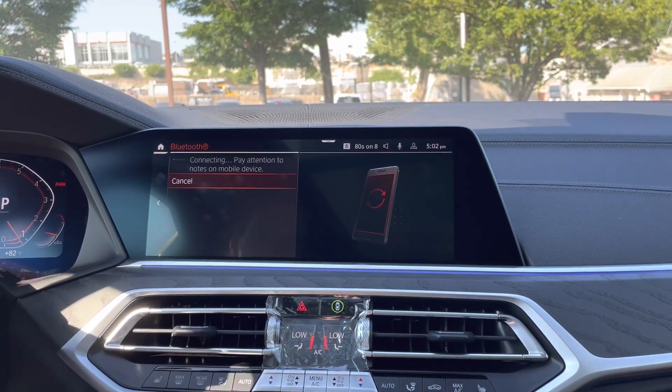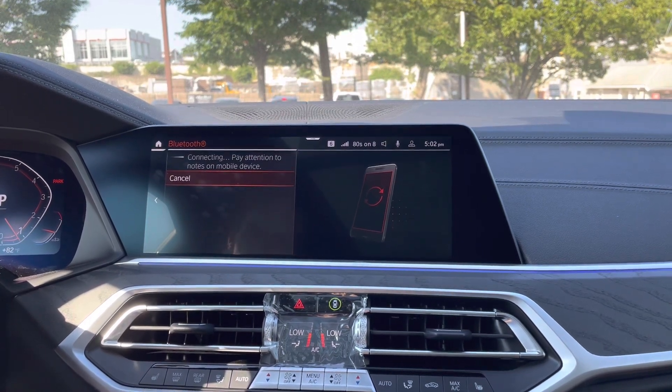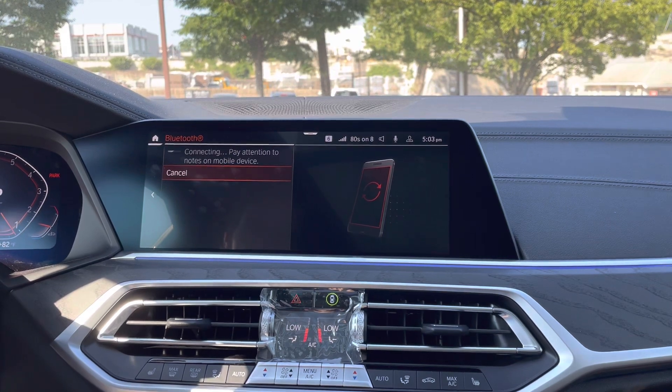I'll show you in just a second how to switch between those. This is going to take a second to connect, but once it does, you'll have Bluetooth audio streaming. You'll be able to make phone calls all from your car, all that good stuff.